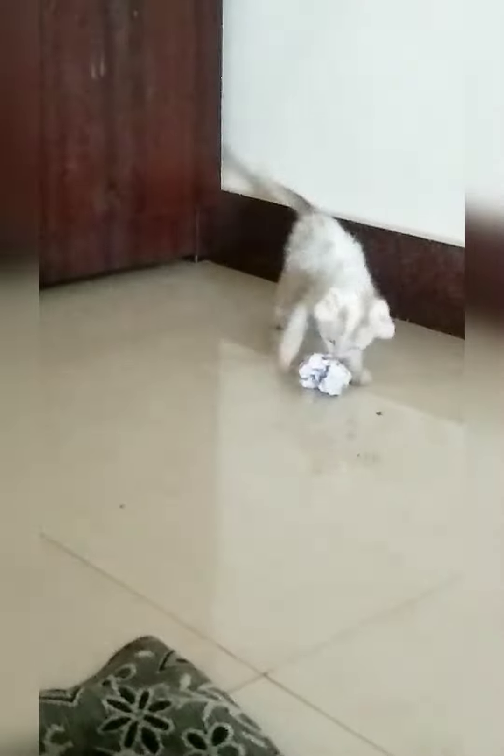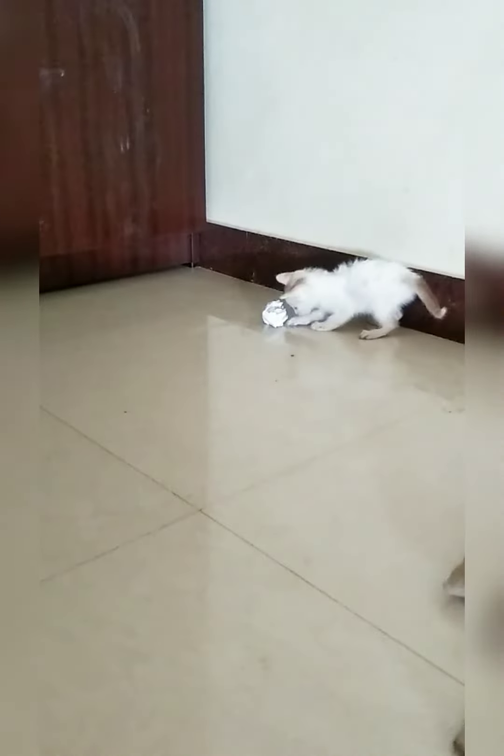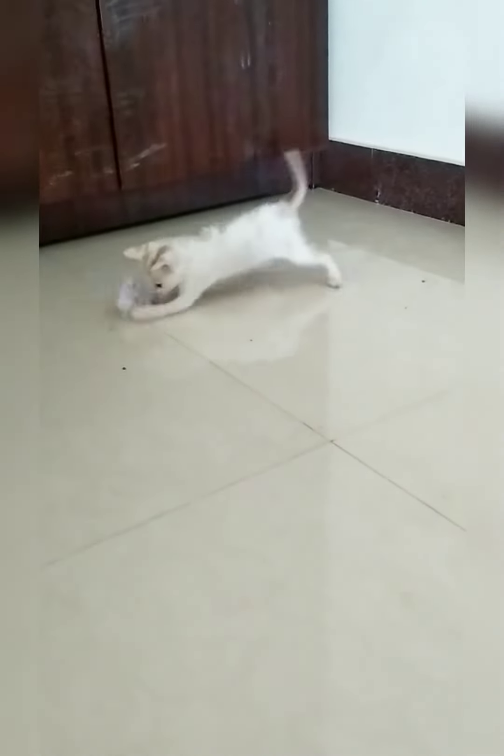Two guys are in the basket. They are in the basket. First, they are in the ball. But they are very cute. They are not in the ball. They are in the paper and they are in the ball. But they are very cute.